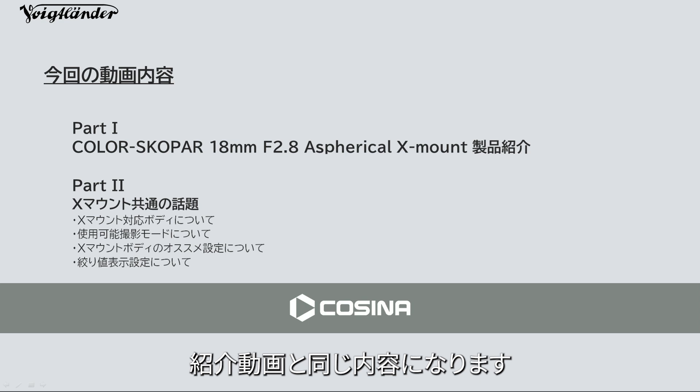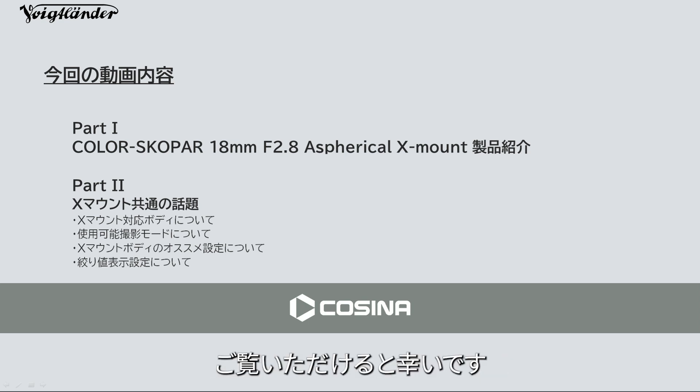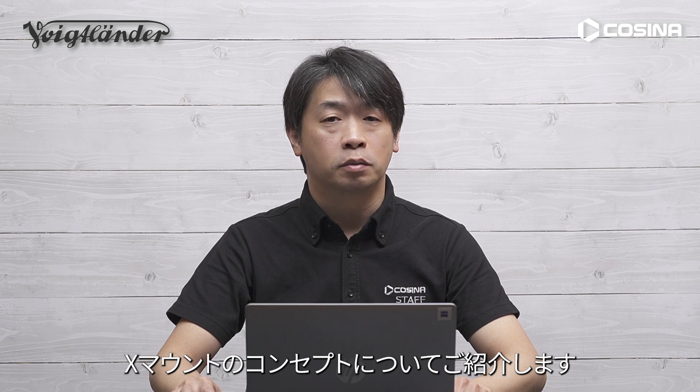今回の動画では内容をパート1とパート2に分け、前半のパート1ではカラースコパー18mm F2.8アスペリカルXマウントの製品コンセプトについての紹介、後半のパート2ではフォクトレンダーXマウントレンズ全般の話題をお送りします。後半の内容は過去のXマウントレンズ紹介動画と同じ内容になります。既にご覧の方は復習を兼ねてご覧いただけると幸いです。それでは、カラースコパー18mm F2.8アスペリカルXマウントのコンセプトについてご紹介します。